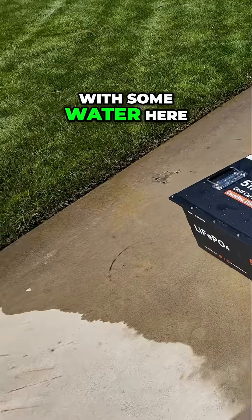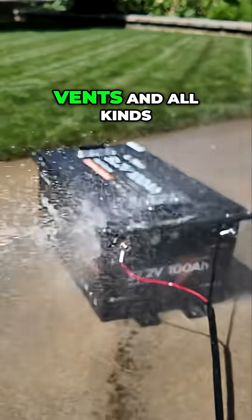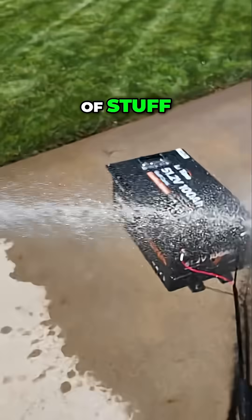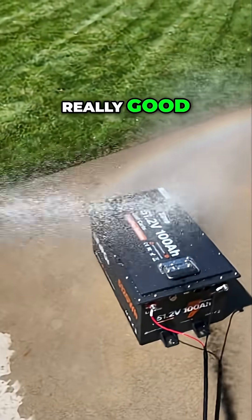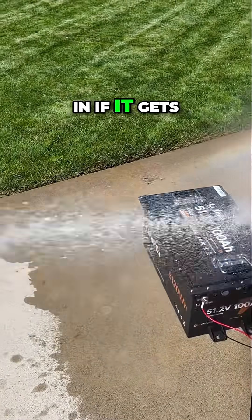Let's hit it good with some water here. This end of the battery is going to be where it's the weakest — it's got the ports and the vents and all kinds of stuff. Get around these screws really good. This end is going to be where water gets in if it gets in anywhere.